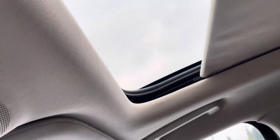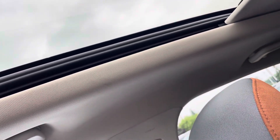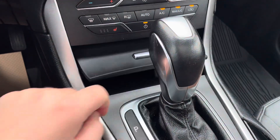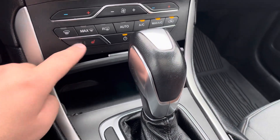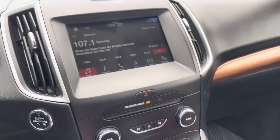Twin panel moonroof — that's going to open all the way up. Really beautiful little storage compartment there. We do have our heated seats buttons all along here and our climate control. Let me know what you think. Thank you.